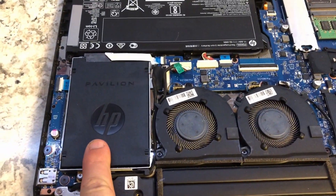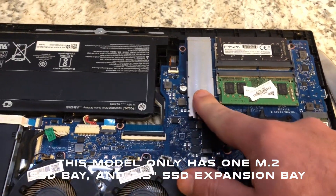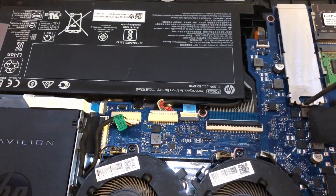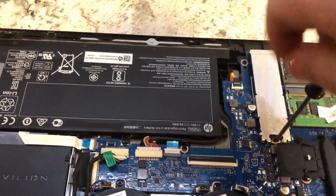This right here is your SSD expansion bay, and right here is your M.2 bay, which mine already has. Since I'm already in here, I will also show how to install an M.2 — it's only one screw holding it in.